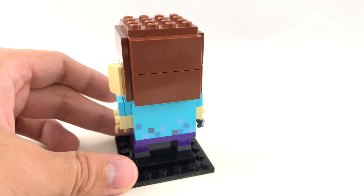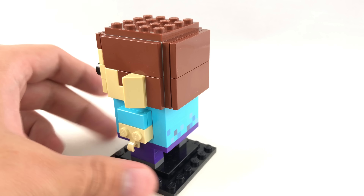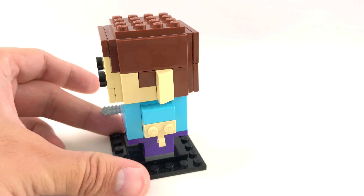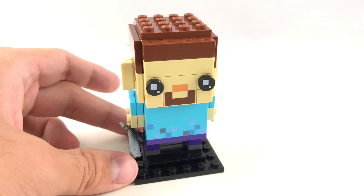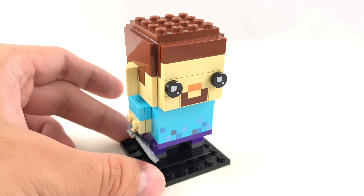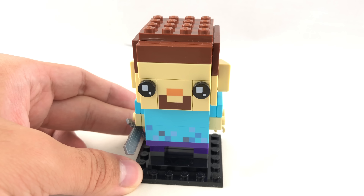He also has the same 1x4 brick printed at the back as well. Yeah, another very simple design because Minecraft is very blocky, so that lends itself as an easy interpretation in brickhead form. But still, don't think this one's bad — I just think the ears are a bit weird.